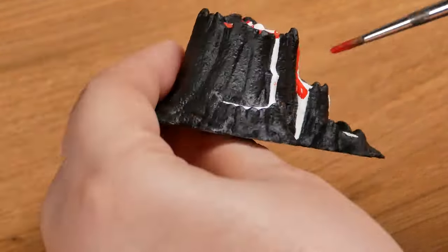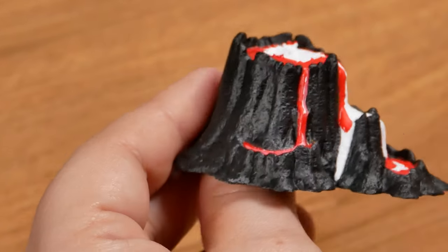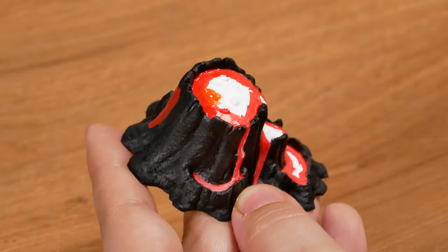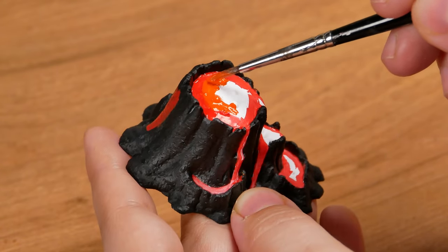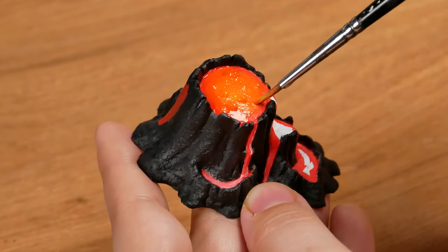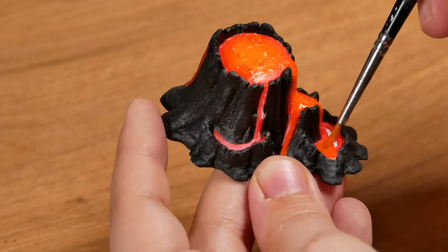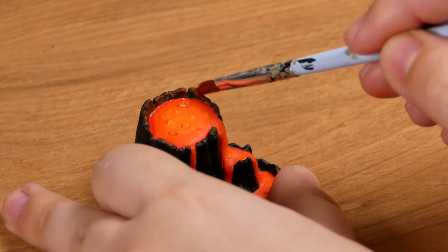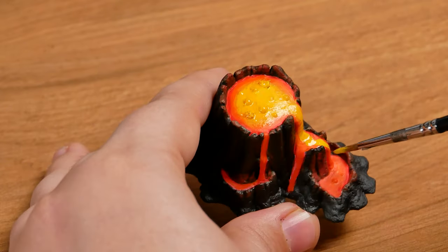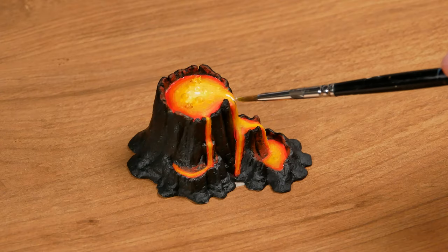I dip my brush in the water and get the paint from the wet palette, leaving a consistency that flows well — not too diluted to the point of dripping, but slightly diluted to the point of flowing well in the application. Now, cadmium red, which is an orange tone, a little further away from the edge. Completing the gradient, I apply yellow, taking advantage of the fact that the paint is still wet so I can build the gradient by mixing on the edge between one color and another. And a little bit of white to make it even lighter, right in the center of the volcano.